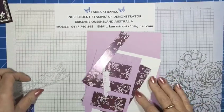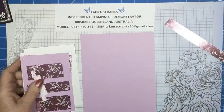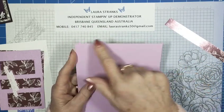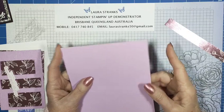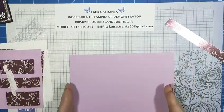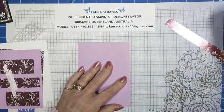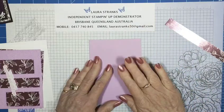My card base is a standard card base for Australia. I take an A4 sheet and measure just under 15 centimetres across, which gives you half your A4. Then you score it down at 10.5 centimetres and that gives you your card base. That way you can get two bases out of one A4 sheet.